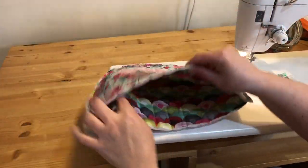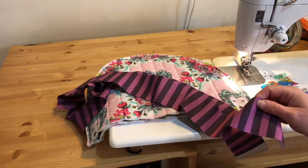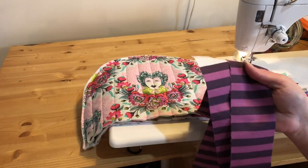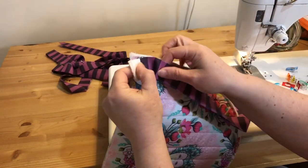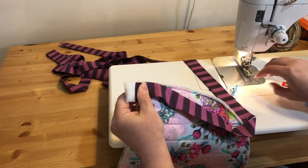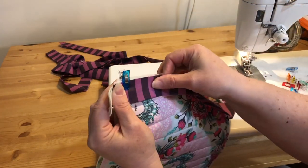I am now going to make some binding. I have a couple of videos on my channel on how to make binding if you're not sure how to do that. My binding is ready to go, so I'm just going to go all the way around. Leave a little tail here to trim later, and clip the binding to the tea cozy.